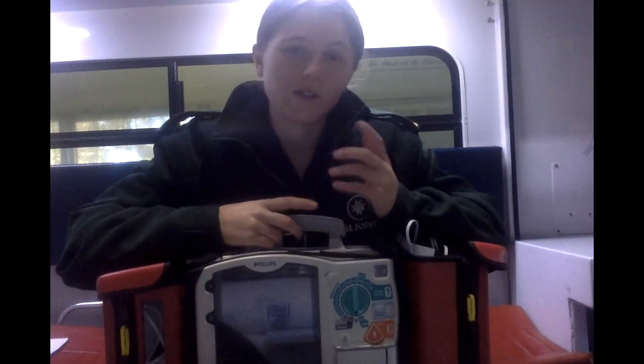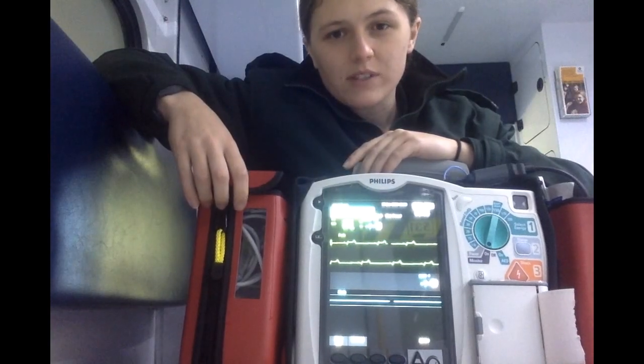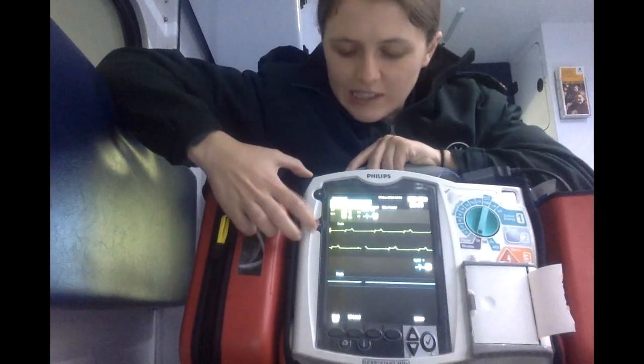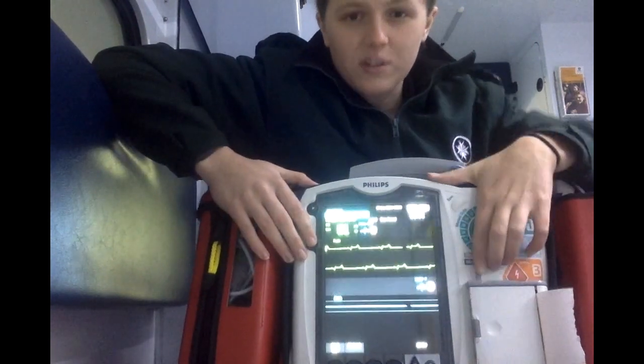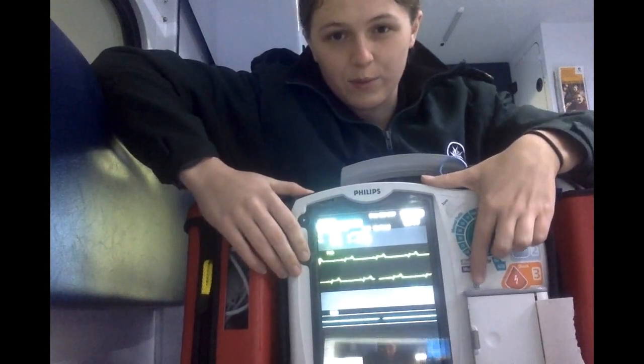After each use of the defibrillator, it's important to clean all equipment that came into contact with the patient, including blood pressure cuffs, O2 saturation probes and ECG leads. When the monitor is in use, it's possible to change between the leads viewed by pressing the lead view button — you can change between 1, 2, 3 and the pads. You can also print the rhythms at any time with the print start and stop button found just above the printer.